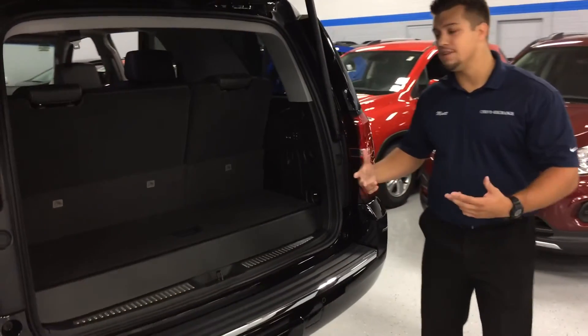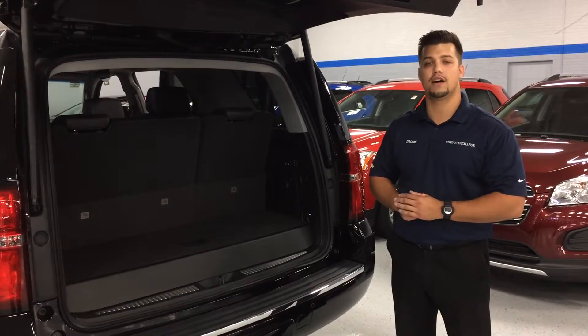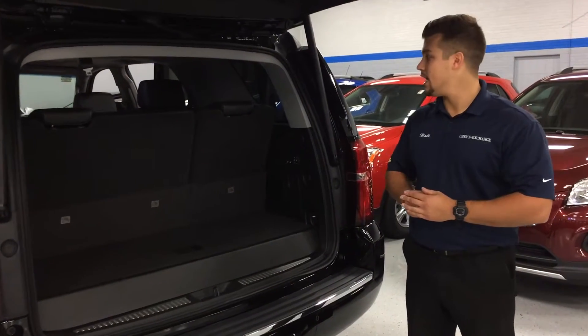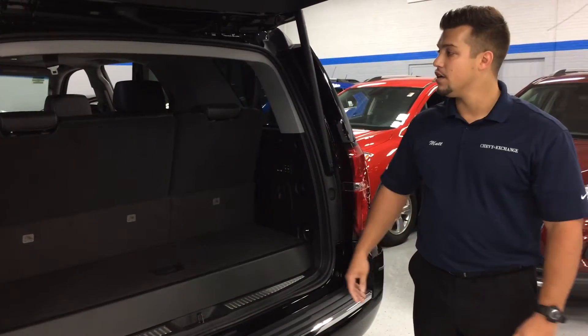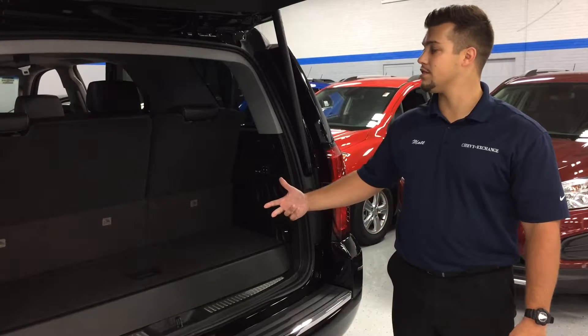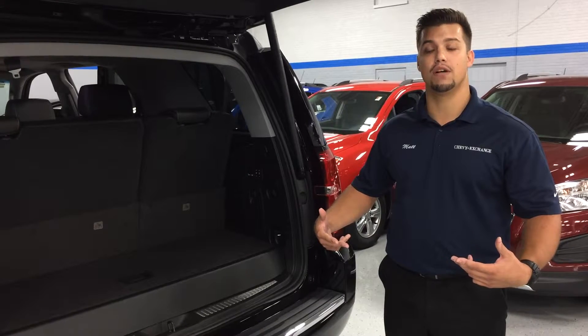The power folding seats is a feature that's standard with the LTZ in the 2016 Chevrolet Tahoes and is an option in the LTZ. And that's how you use the power folding seats feature in the second and third row in a 2016 Chevrolet Tahoe LTZ. Again, my name is Matt Spontek with the Chevy Exchange in Lake Bluff.